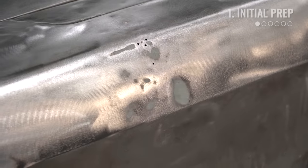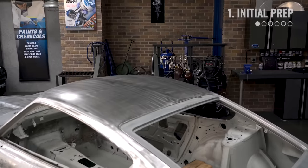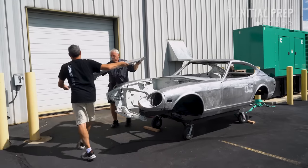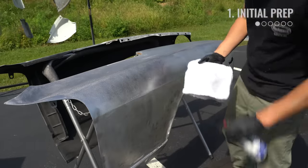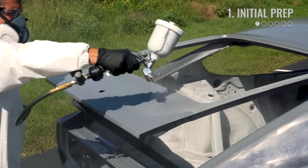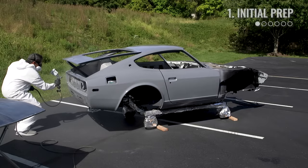Sure enough, we did find some old body filler hiding. We finished conditioning the metal by going over the entire car with the SCT. If you don't have that, you can use a DA with 80 grit paper. Now that the car is stripped of all old issues, we need to prevent rusting and give us a base to start working from. So we apply a couple coats of our Eastwood Epoxy Primer over the entire car. Note that the body filler we'll be using can be applied over bare metal or over the primer — just make sure to follow the product guidelines.